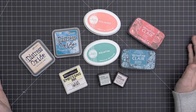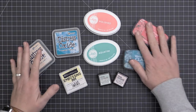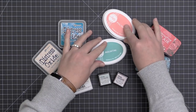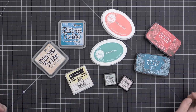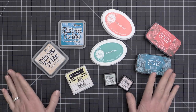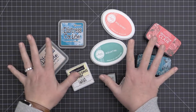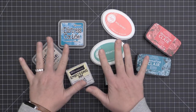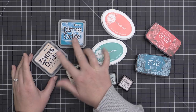Here's a quick overview of the inks we'll be looking at today. We're going to look at the Distress Oxide inks — more specifically the new colors that are available — some of the Catherine Pooler inks, the Brutus Monroe Surface inks, and also the VersaFine Clair Pigment inks. Over on the coordinating InTouch blog post, I'm going over the difference between a pigment and a dye ink briefly, and also how to choose an ink that's right for you.